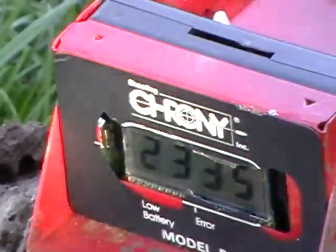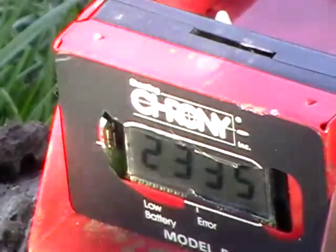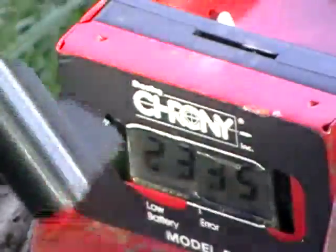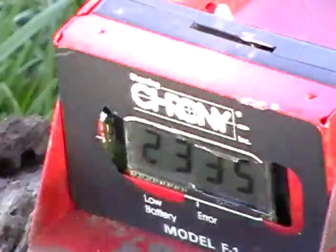I'm going to try and chronograph two of the same load in different cases, just to see if there's a velocity difference out of this gun. Ruger Blackhawk .45 Colt Revolver. These are stiff loaded hand loads.